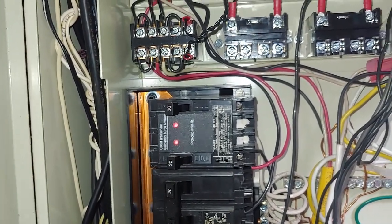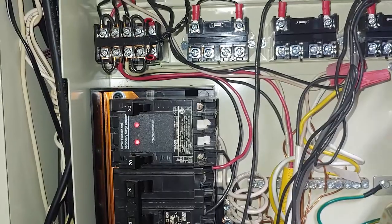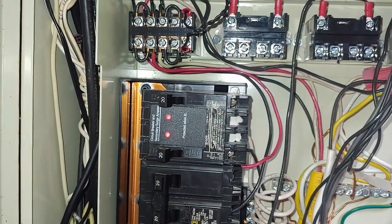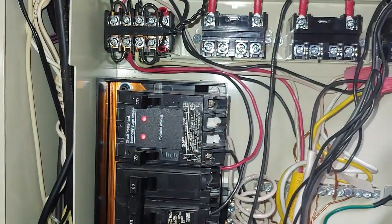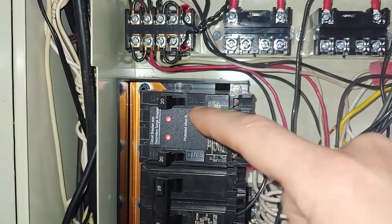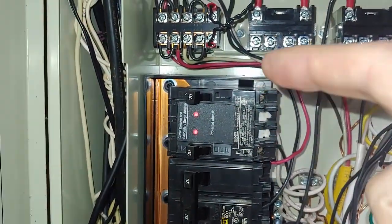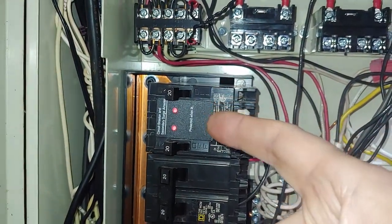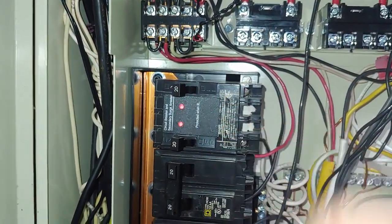If you're looking for whole house surge protection, knowing that I've put in these two configurations — the one in the house where you have a separate unit you have to mount versus this one — I would prefer this type because it's so easy to wire. You can just rearrange your breaker box.